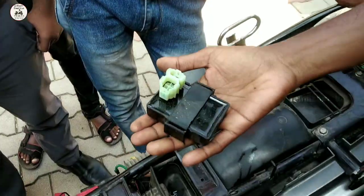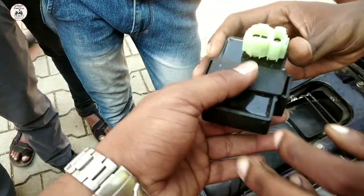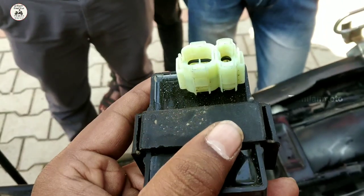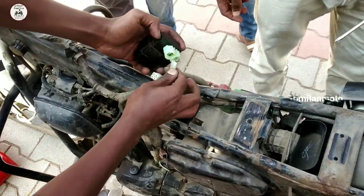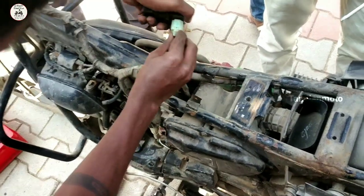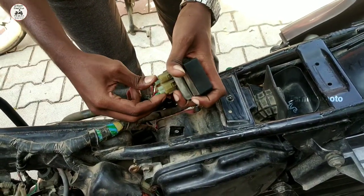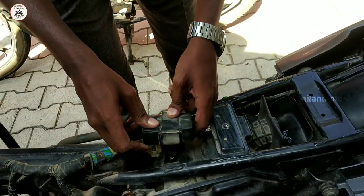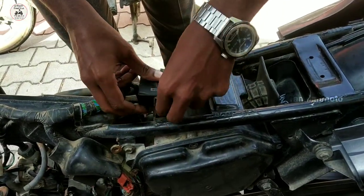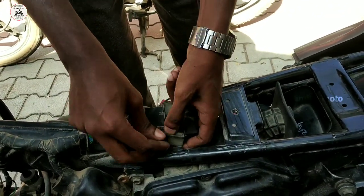They already have an intimation about this. We have to go to the CDI unit and remove it. We have to get the Passion Pro's CDI unit and inspect it. We know that the CDI unit is the problem, and once we replace it, the problem is solved.